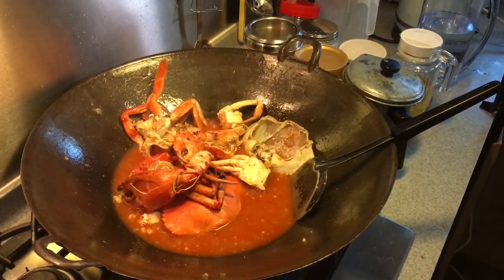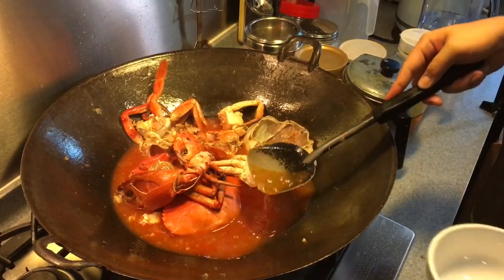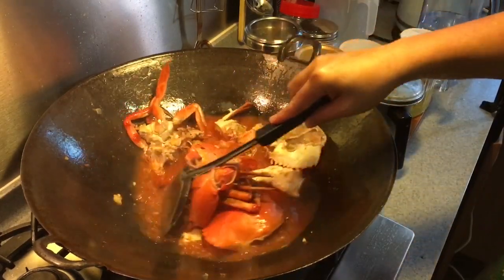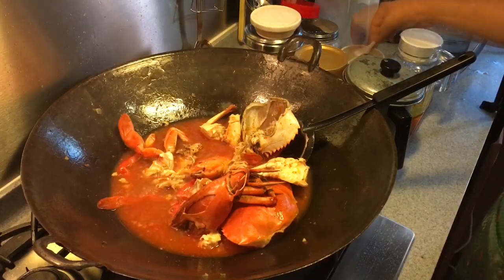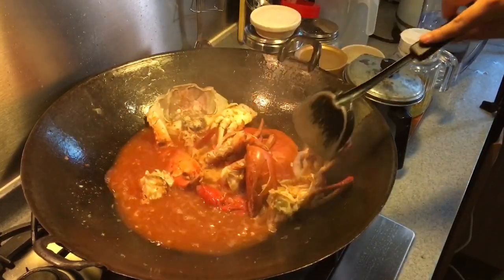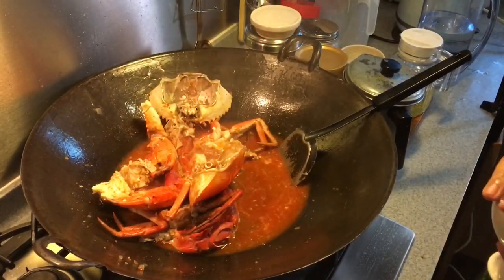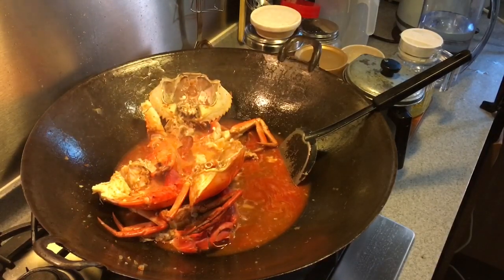Let's have a taste just to make sure that it's spicy enough, savoury enough, and sourish enough. It is very spicy. So what we do next is we add in a little bit of salt — approximately about 1 teaspoon of it. Stir them around. I've also prepared beforehand some tapioca starch slurry which I'm going to use to thicken up the chili crab sauce.